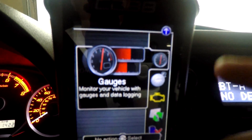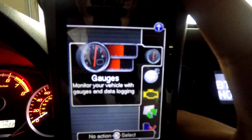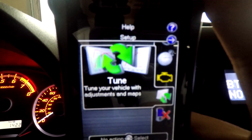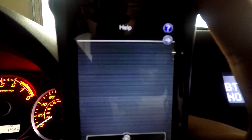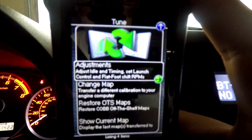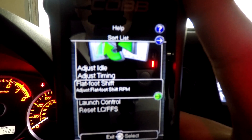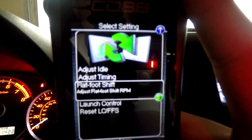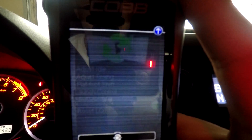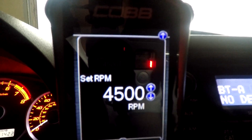Alright guys, so how this works is we have to go to the main menu. This is the main menu right now and we are gonna go down to Tune, then up to Adjustments — and here's the fun part. We can change either flat foot shift or launch control. So what we are gonna do is click launch control, and right now I have it set to 4500 RPM.